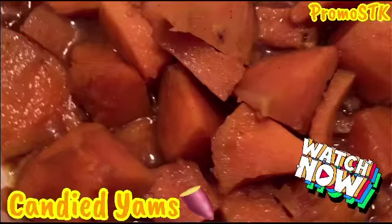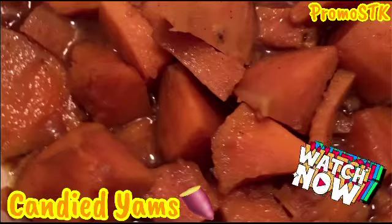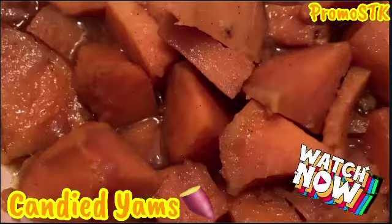Hey guys, come join me as I make some candied yams — some good old sweet potatoes.